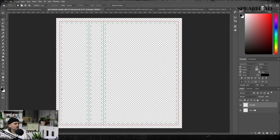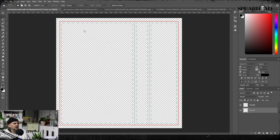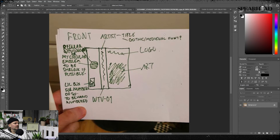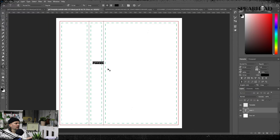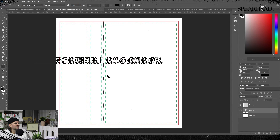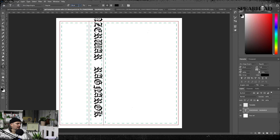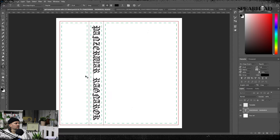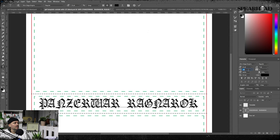Luckily this client drew out and took a picture of his direction for me to adhere to, which is so handy. I much prefer that — I'd much rather every client draw out their idea and give it to me than have a back-and-forth tennis match of emails. We're designers and artists — we work visually far better than reading reams of text.